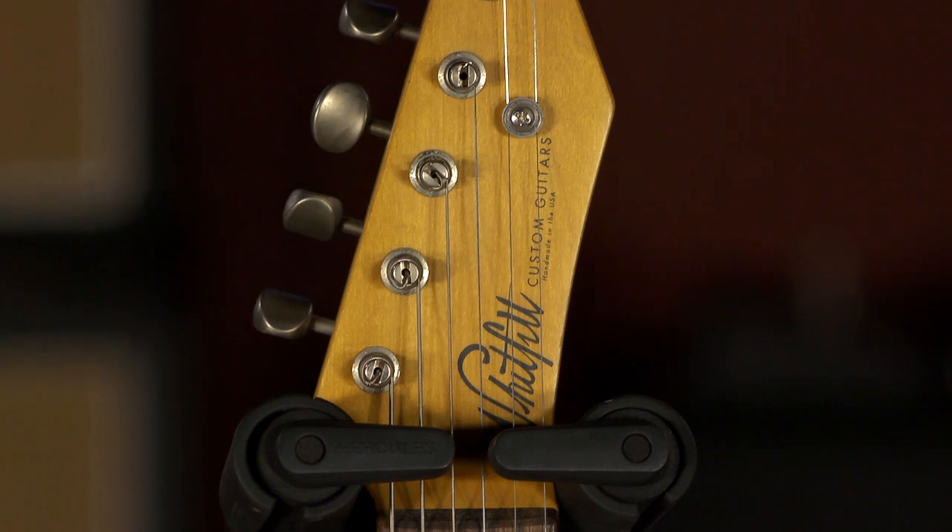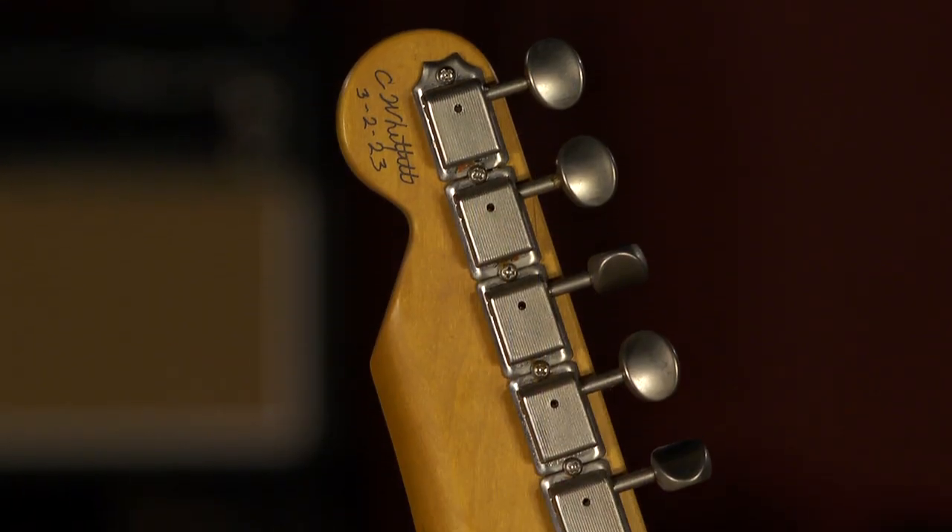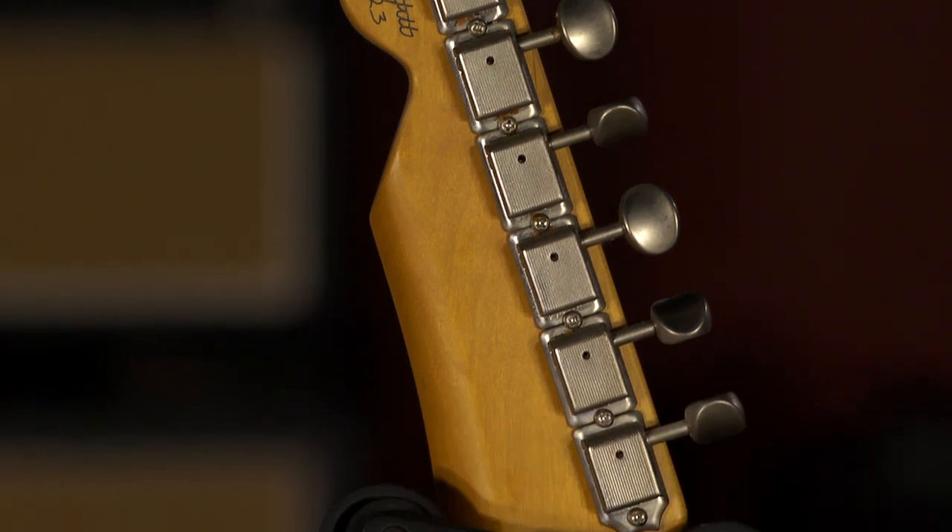Hello friends, and welcome back. I am here with a gorgeous Whitfield Custom Relic Tee. I don't know a lot about Whitfield guitars, but I am quickly wanting to learn as much as I can about them. It's a fantastic guitar.